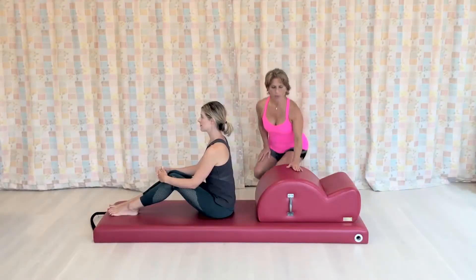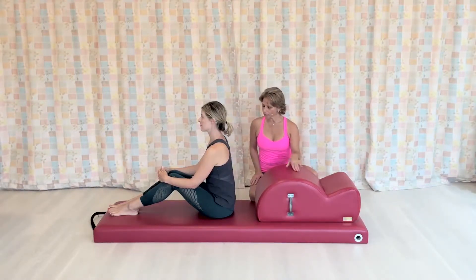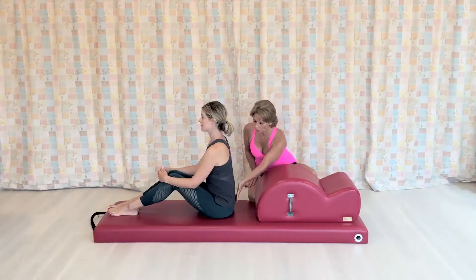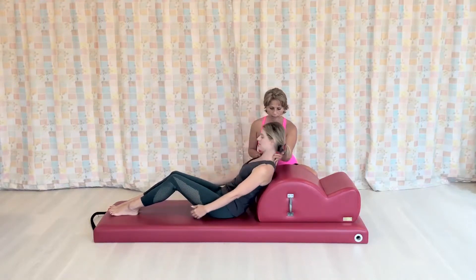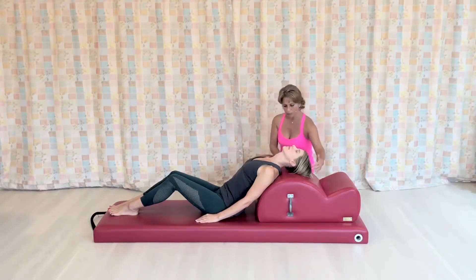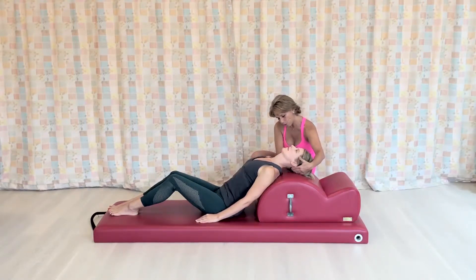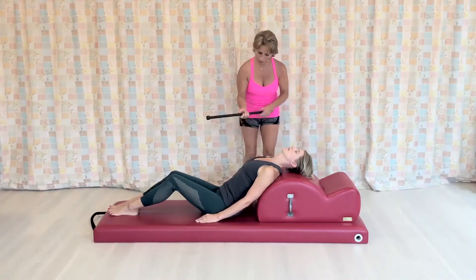We're going to use the spine corrector for people that are a little bit more accustomed to Pilates and a little more flexible. Samantha here is going to do the arm circles, but before we do the exercise completely, I would like to do some assessment with her just to check the alignment. So first, on the spine corrector, the barrel is pretty high, so I want to make sure that she still keeps the cervical spine really long by keeping the chin just a little bit in. Then I'm going to give her a weighted pull.